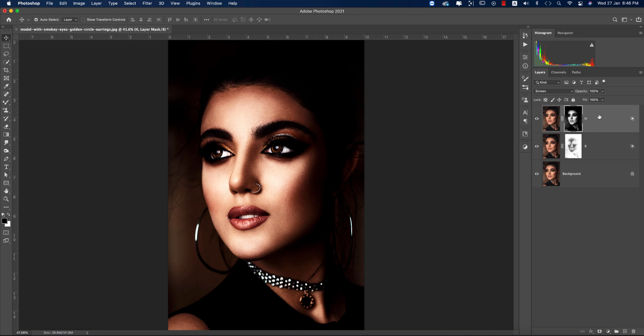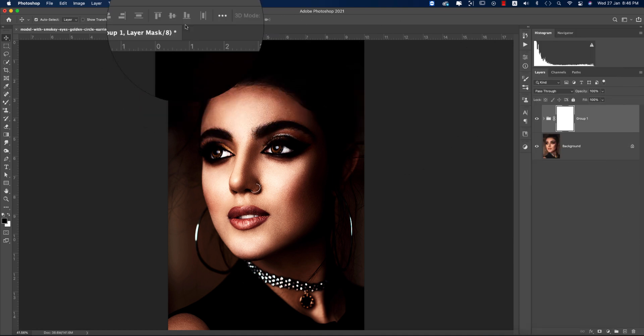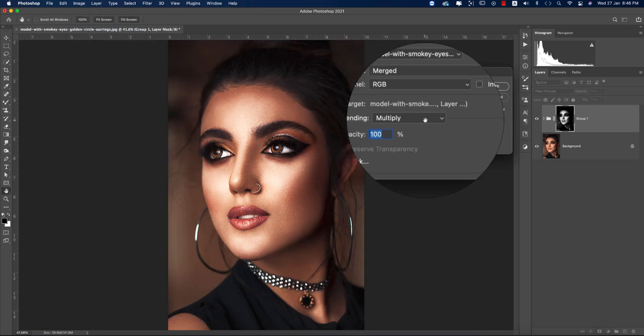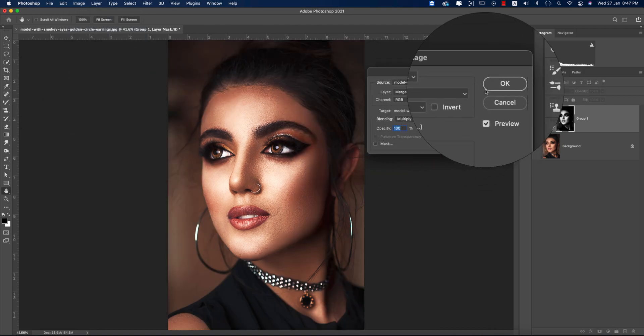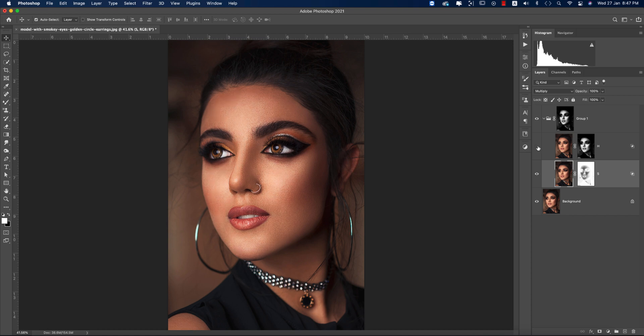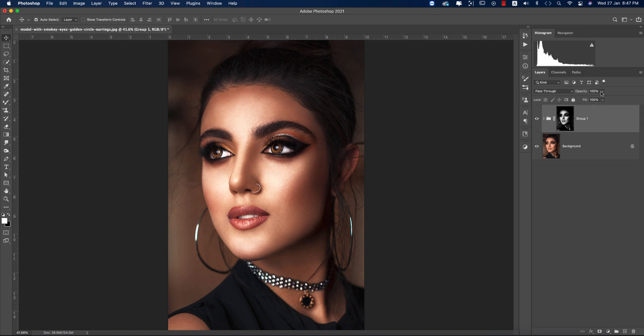You now have two things: the shadow and highlight. Select these two layers and group them. Then mask out the group again, go to Image and Apply Image, and hit OK. What we're doing here is working with shadow and highlight — you can see the changes before and after.